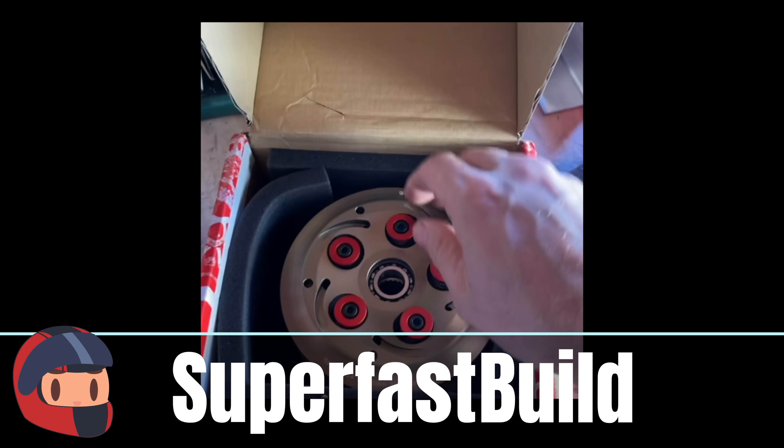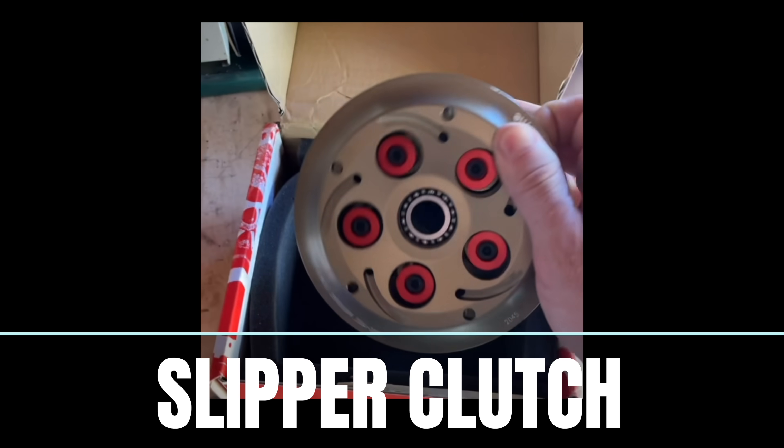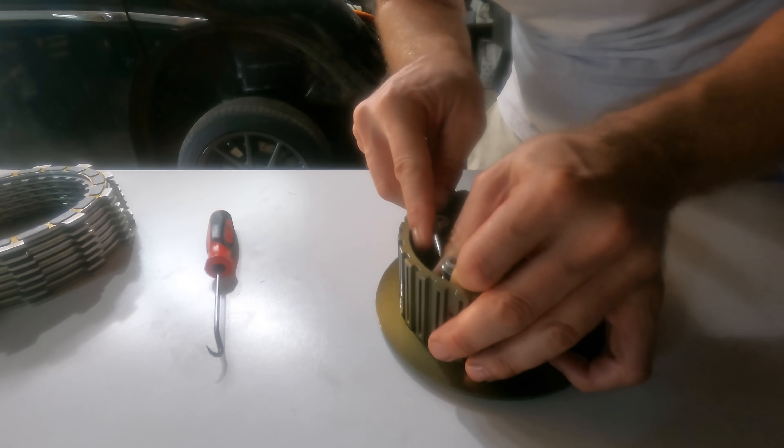I got a slipper clutch recently to install in my S600, and I did what I always do when I get a new mechanical thing — I took it apart to see how it works.